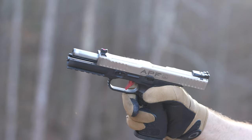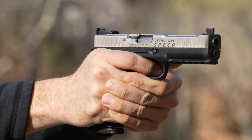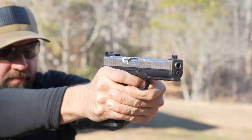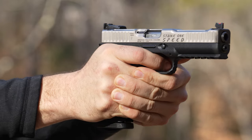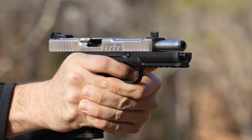What I received was the Strike One Speed, which is a spin-off from the standard Strike One model with a few enhancements. Some of these enhancements are a competition trigger, slide lightning cuts, and upgraded and impressive iron sights. If you're asking if this is an optic-ready model, the one I received is not. However, Arsenal does make a model with an optic-ready slide. Let's dive in and check it out.